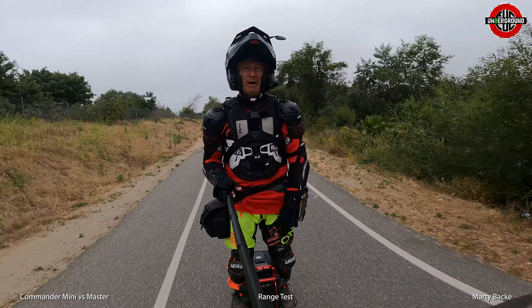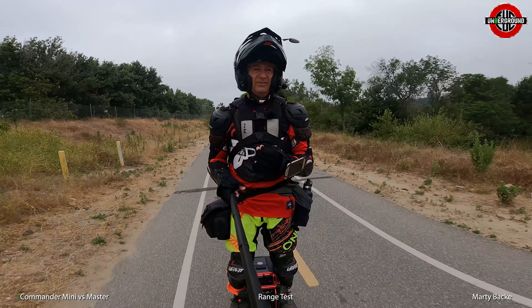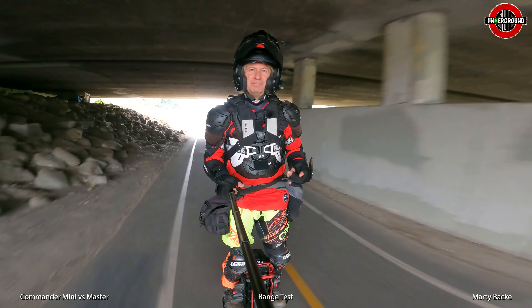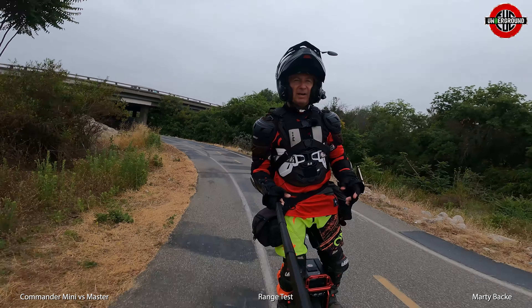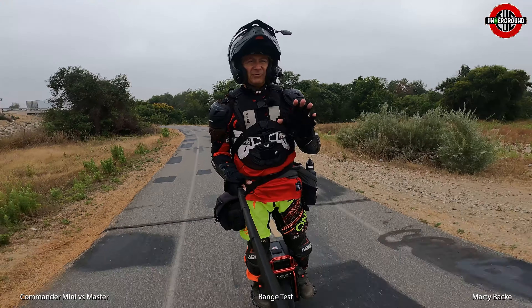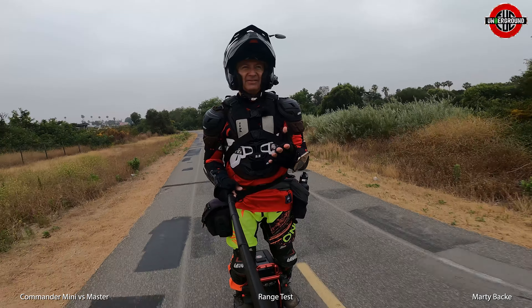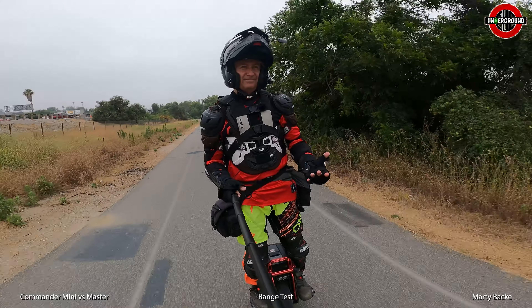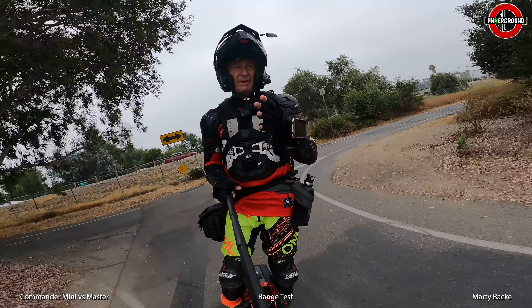It's a Master in this small package. But unlike the Master, the balance on this wheel is just beautiful. I'm going to raise the pedals — it's got adjustable pedals — and see how that performs. But in the base configuration at the lower setting, the center of gravity is nice and beautiful on this wheel. You don't feel like you're standing high on it, and the pedal clearance seems nice. Super agile — you just whip it around.